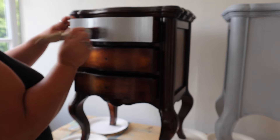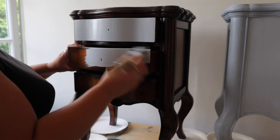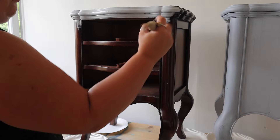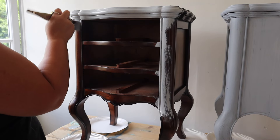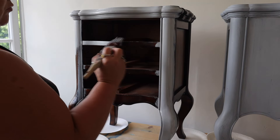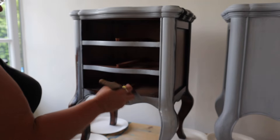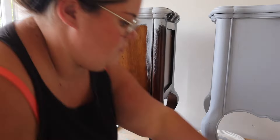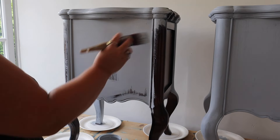Bonding Boss is a water-based primer and it allows you to paint slippery shiny surfaces that you can't sand. You've probably seen me use it before on things like glass, laminate, plastic, and metal, but you can also use it on solid wood pieces like these bedsides - it would have taken me hours to sand through that finish and this is just going to save me an absolute load of time. The first coat went on nice and easy.